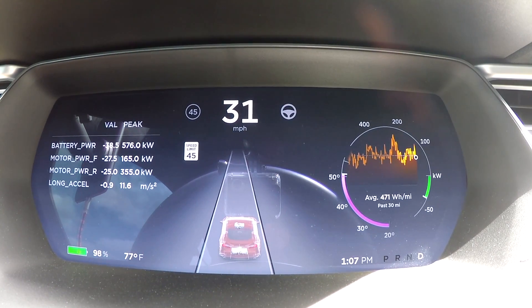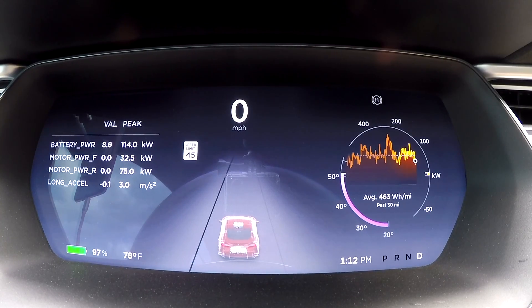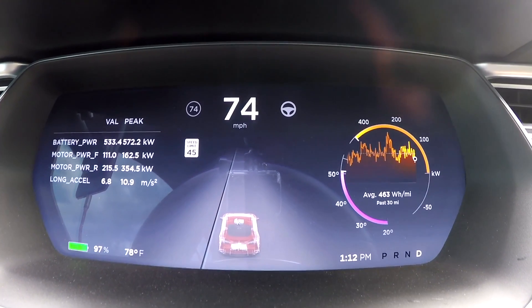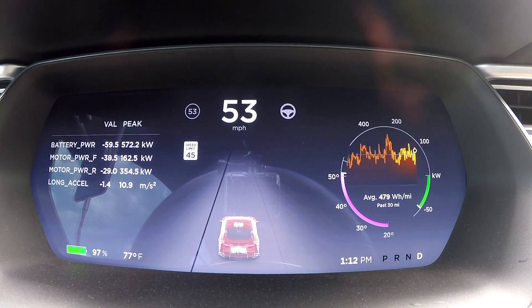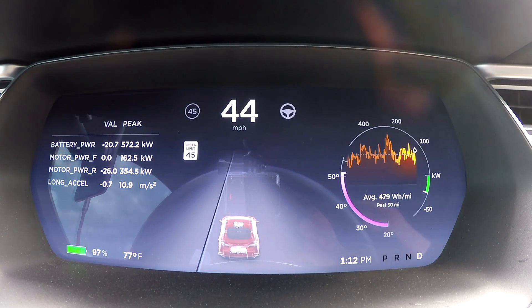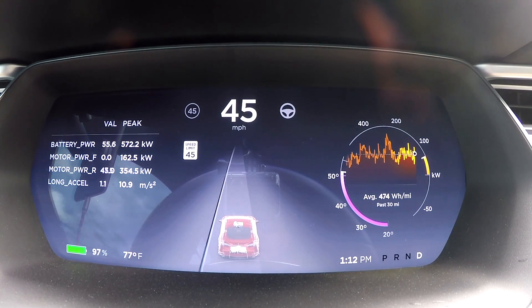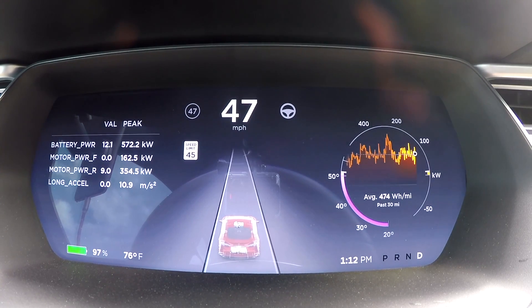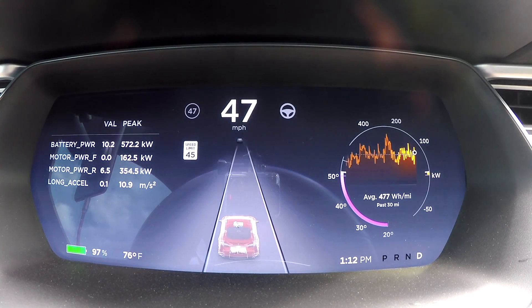We're going to try it one more time to see if we can get no wheel spin and maybe a slightly better time. Launch engaged — still just a tiny bit of spin. Even that tiny bit of spin results in a slightly slower zero to 60. Same thing: 2.5. I'll pull the V-Box numbers. Power level on that was 572 — a couple less than before.